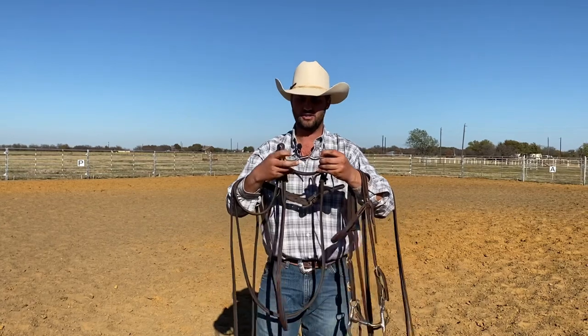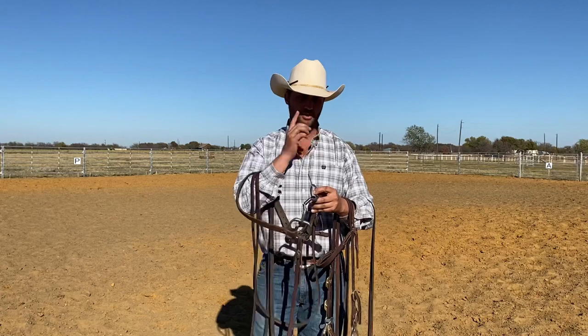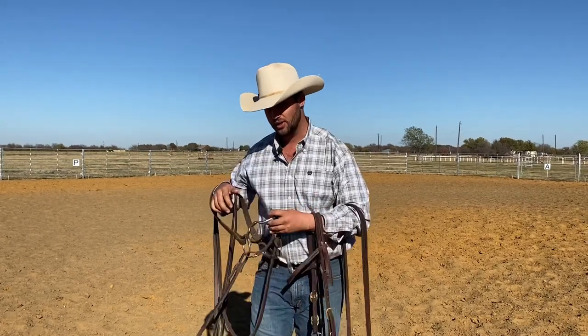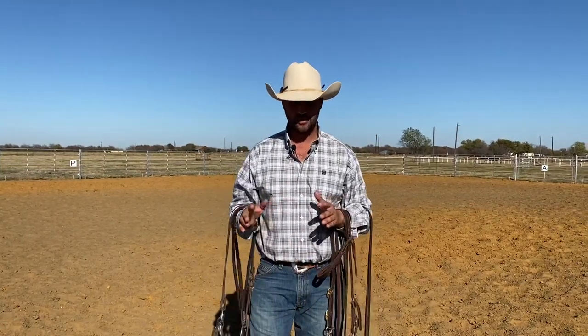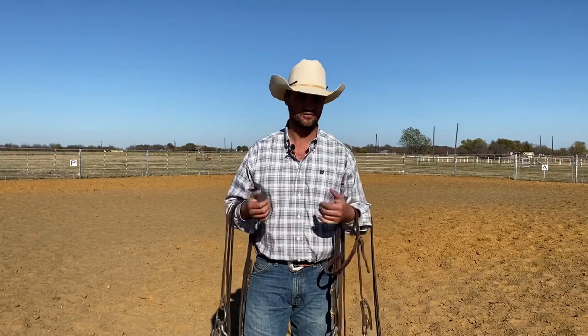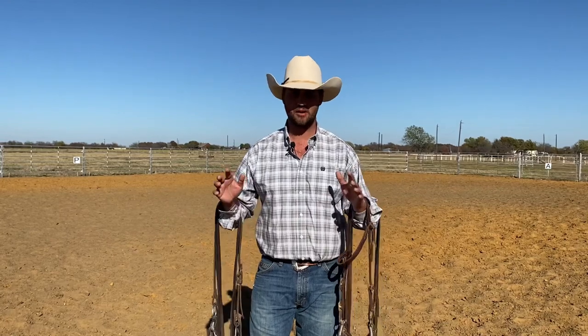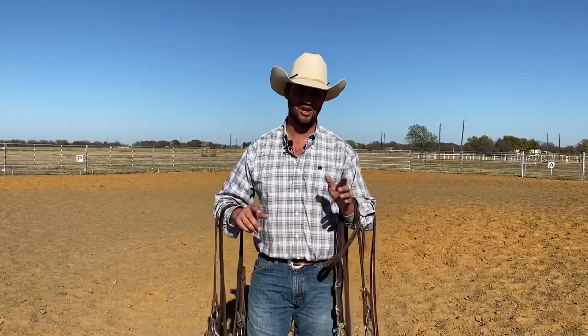A snaffle has the exact same mouthpiece — there's a slight rise in the middle, this one has a roller — but it's just direct pressure on the bars of their mouth or the cheeks when you ask a horse to bend. The advantage of transitioning a horse to a bridle is when I'm going to start asking that horse for vertical flexion — soft feel — more and more of the ride, that's when I make that transition. So I'm going to show you the horse Zip. We're going to ride him in a snaffle first, show you what his response is, and then without any camera magic, switch to a bridle and see what his response is to both.